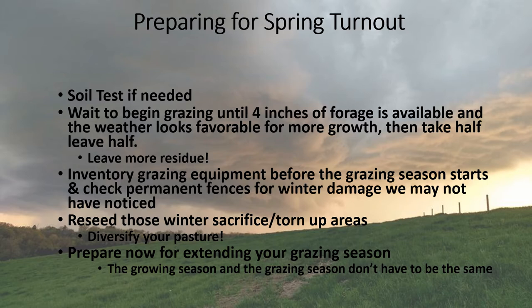Spring is also a time to inventory grazing equipment — what do we have, what do we need? How many more reels of polywire, new step-in posts, new fence chargers? This spring we're putting out some above-ground water lines we haven't used in several years. It's also the time to think about reseeding those winter sacrifice or torn-up areas. Don't be afraid to diversify your pastures and get some different forages growing. My approach is to spread some seed on them this time of year and see what grows — if it comes up mostly in weeds, I'll clean that area up and replant some summer annual later on.